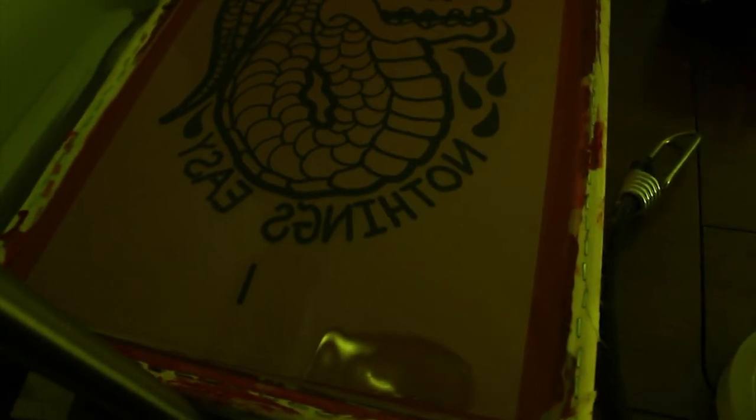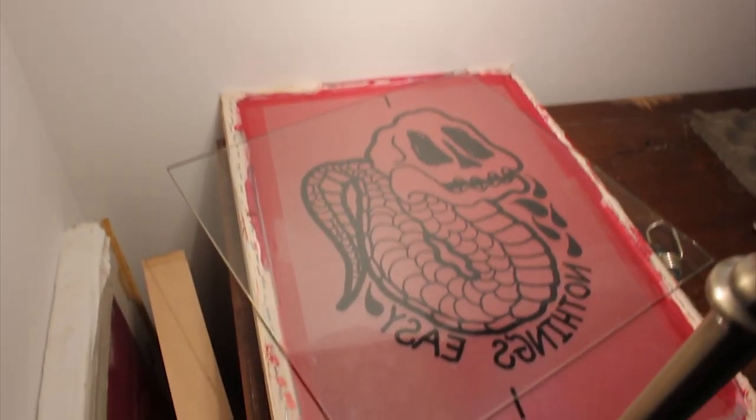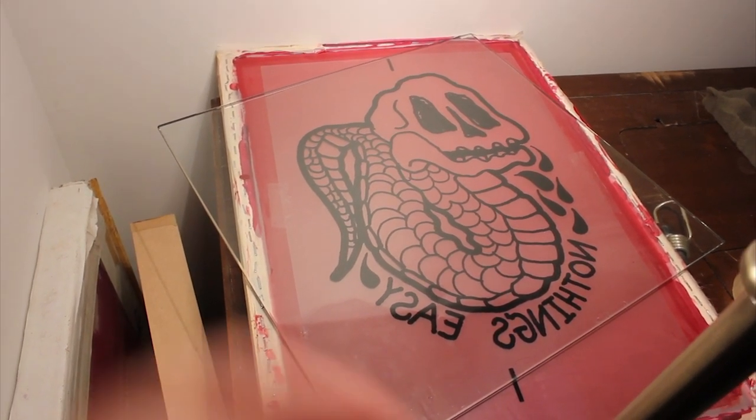I'm going to tape it right now. I'm actually not sure if this is going to burn right because the screens may have been exposed to light already, but we'll see what happens. If it does work, this is the first screen done at the Whatafunk Studio 2020. We'll set up, let this light burn this for 30 minutes. Not sure if it's going to work or not, but I really hope it does so I don't have to clean out these screens and redo everything.